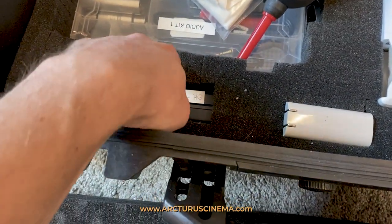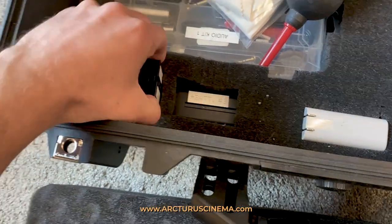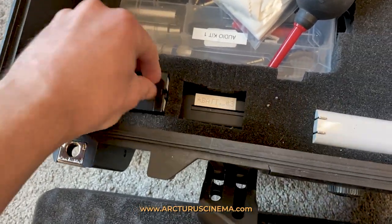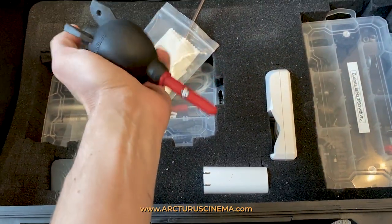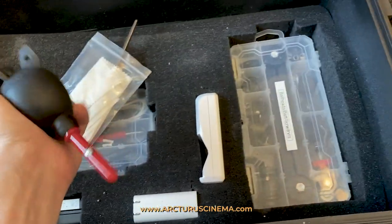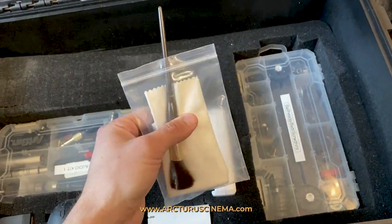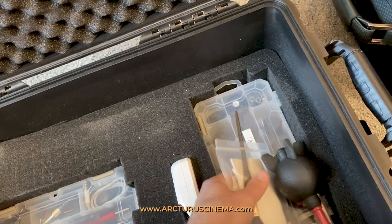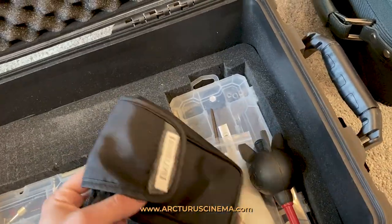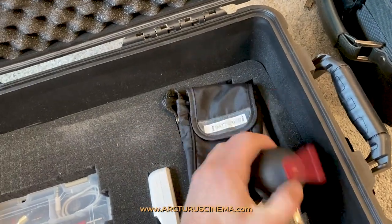Then I have the MPF batteries in here — I've got three of those, including the bigger one. I also have the blower for blowing dust off your lens, the little cleaning cloth, and a little brush for the lens — I put all that right in here. And then this is just an extra pouch for the batteries in case I need to carry it or take it out of the case.